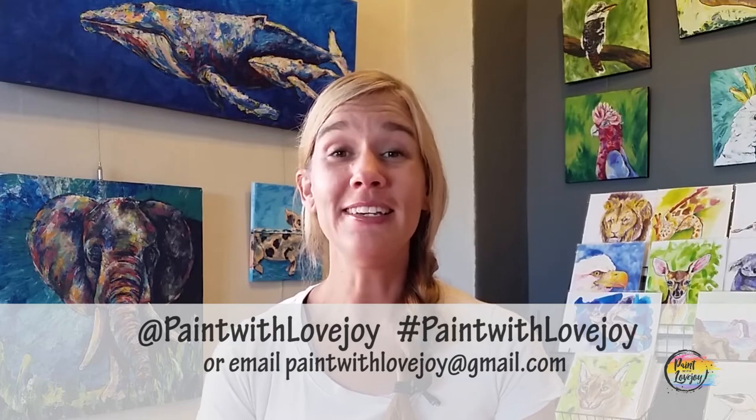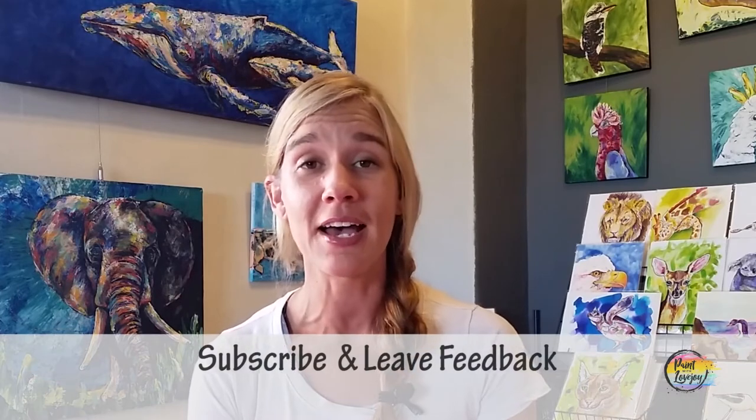Hey guys, I hope you had a fun time painting and that your corgis turned out really cute. Thanks for spending time with me through this process. As you upload pictures to social media, please tag me at Paint with Lovejoy or hashtag Paint with Lovejoy, or email them to me — it's through your pictures, feedback, and support that this channel keeps growing. If you haven't subscribed, please do that and share this channel with friends, family, and co-workers who could benefit from painting at home.